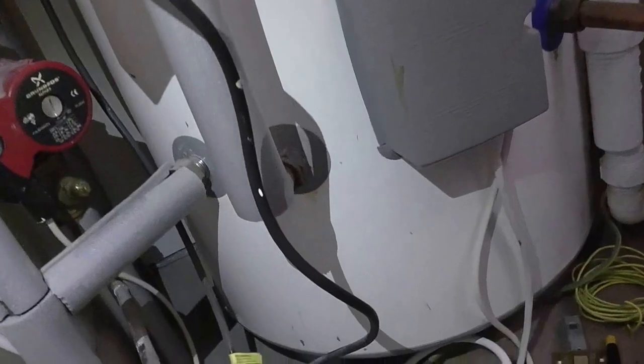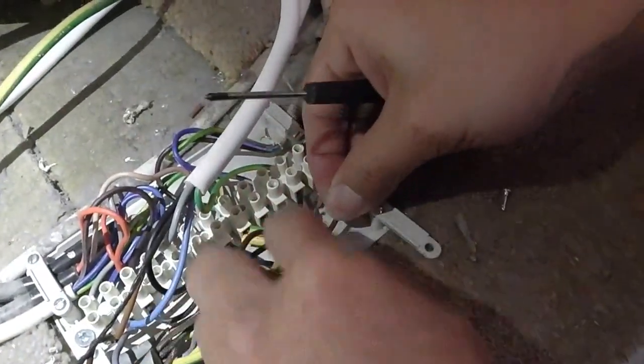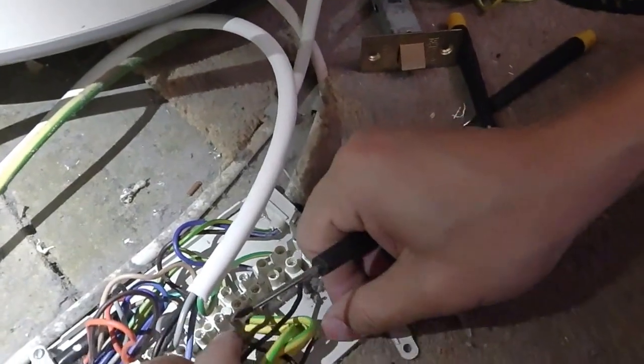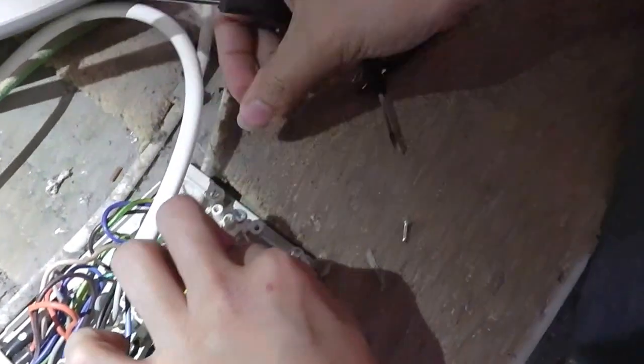For the live brown wire, we're not going to use that either, because it will not need to be powered. So we can either secure that off, or I'm just going to put it into an empty slot.